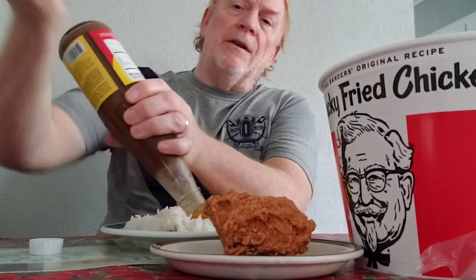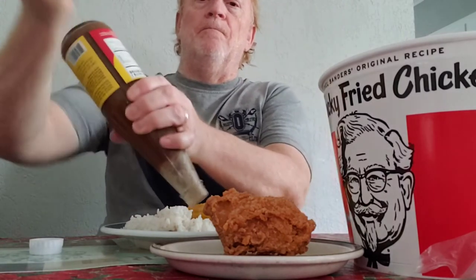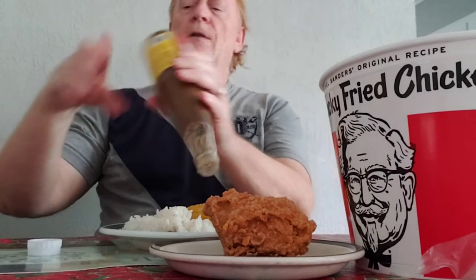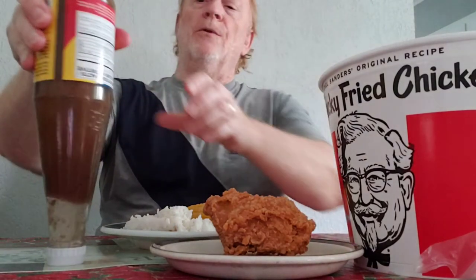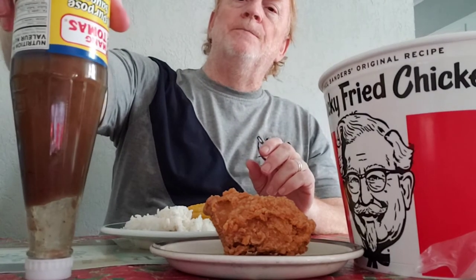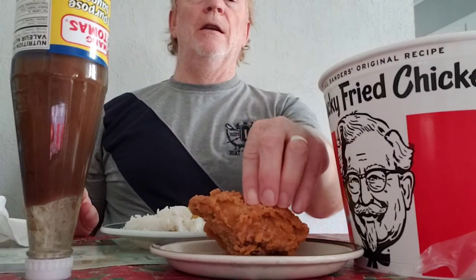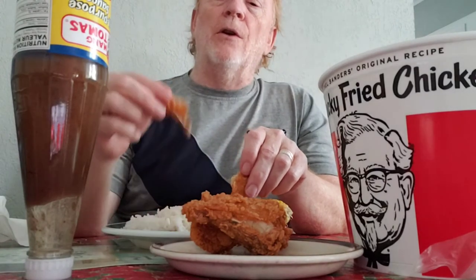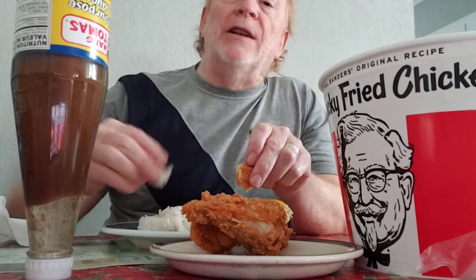Put more of that on there, because I need the dip. I guess I'll have to turn that upside down, like I told Kenzie before. Let's see if we can not knock it over. We got that at the Pan Asian store last week. So we usually take the crispy chicken and we dip it in the sauce, and we eat it with rice.